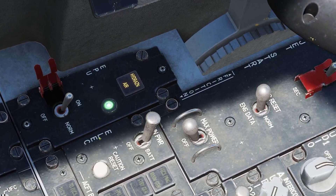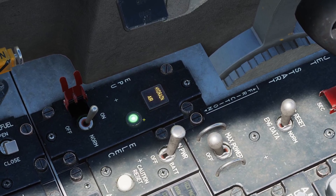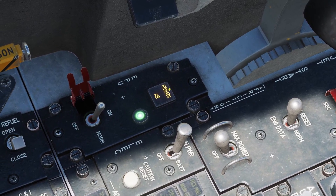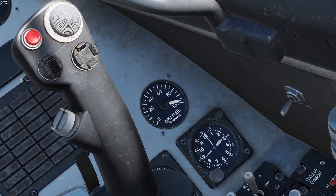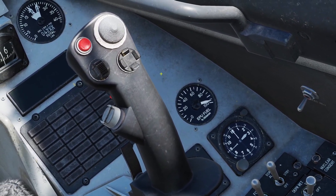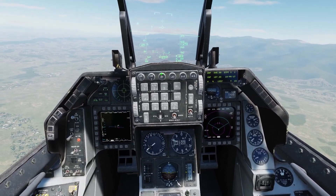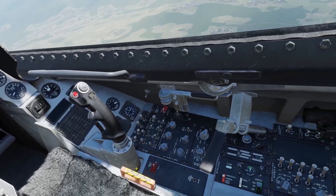The EPU can be powered with two things — it can be powered with bleed air from the engine or with hydrazine. If it's powered with bleed air you'll see the air light on the bottom, and if it's powered with hydrazine you'll see the hydrazine light on top. If the EPU is being powered with hydrazine, this gauge here will go down. The hydrazine in the plane lasts for about 10 minutes, so if you have an engine failure the EPU will allow you to control the plane so you can glide it.